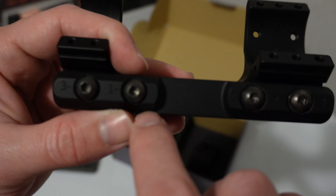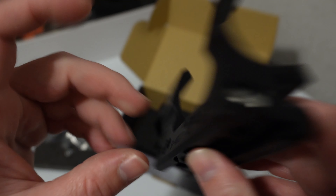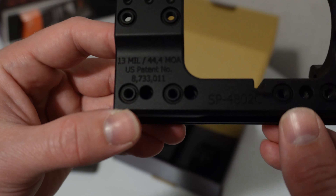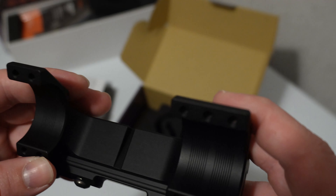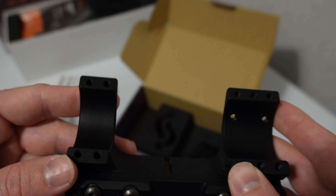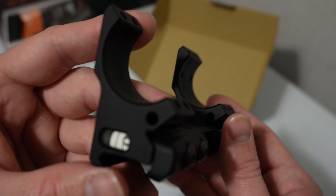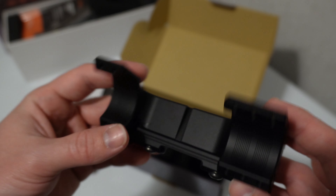On these mounts you'll see where it actually has your sequence of how you should torque these down on your rail. That's your Spur mount — the most expensive scope mount I'll probably ever buy. But after holding this thing in my hands and looking at it, I kind of understand the reason why they do the things they do, and honestly it makes me want a couple more of them for some of my other rifles.